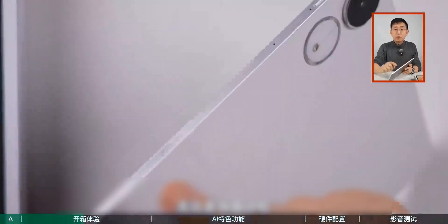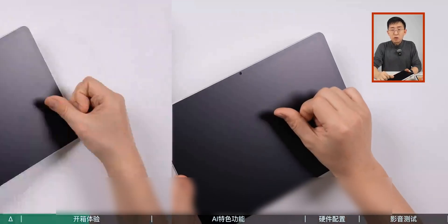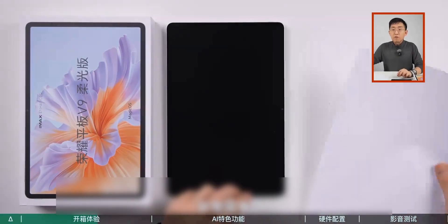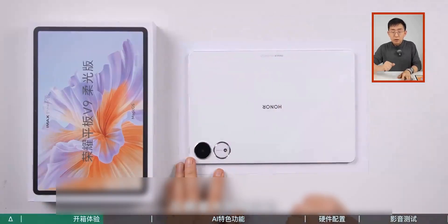Plus the frosted frame, which means this device — whether it's the back, the frame, or the front — can resist fingerprints quite well. Even if some hand sweat gets on it, it can be wiped off easily. As for the 11.5-inch size, here's a simple comparison with an A4 paper — the proportions are roughly equivalent.